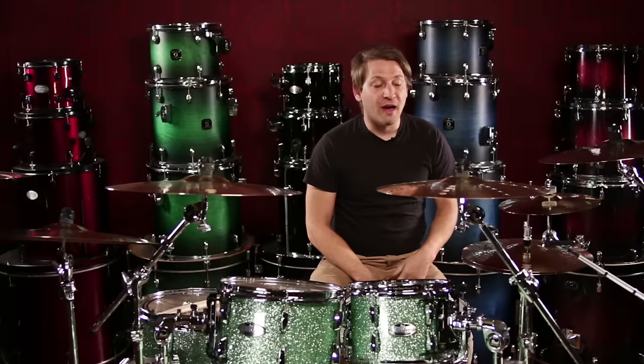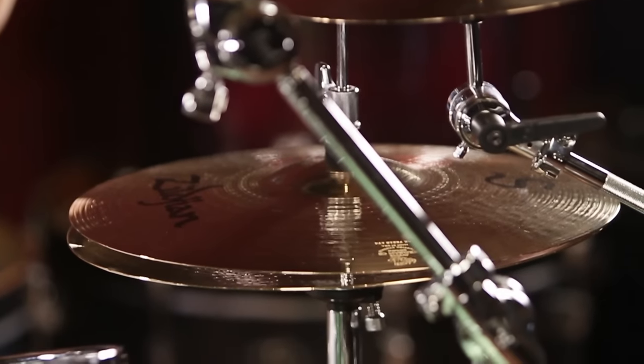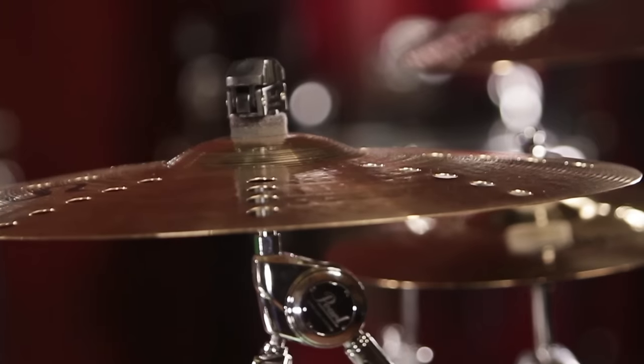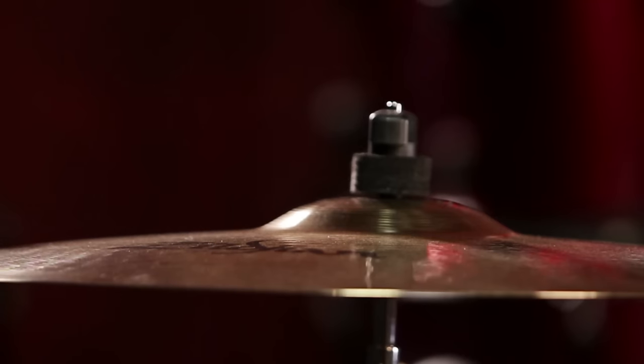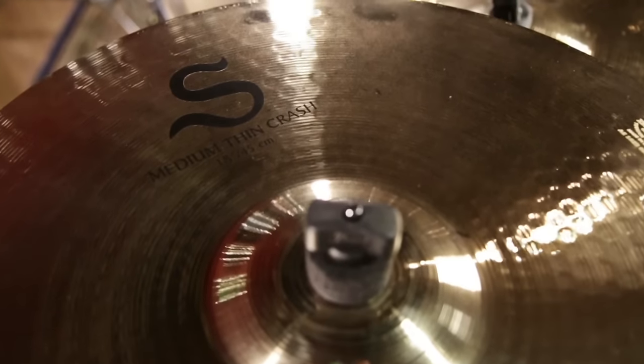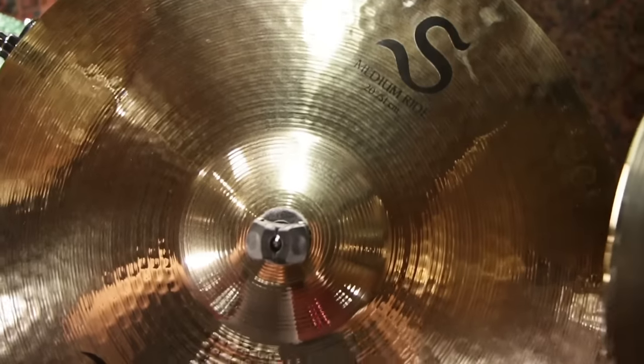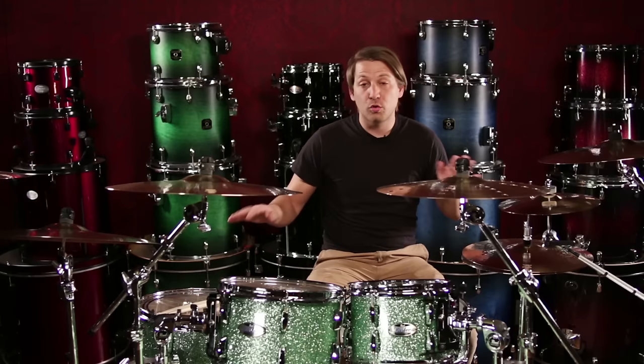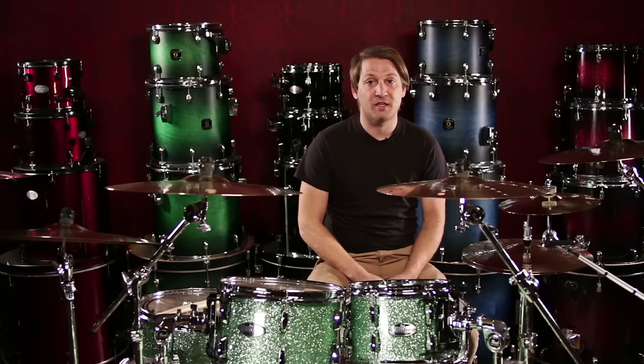Today in front of me I have 14-inch hi-hats, a 17-inch thin crash, a 10-inch splash, a 16-inch trash crash, an 18-inch rock crash, an 18-inch medium thin crash, and a 20-inch medium ride. They all have individual tones that are cool to add like colors to any playing style.